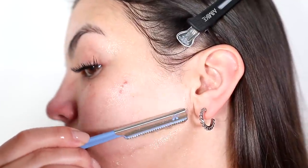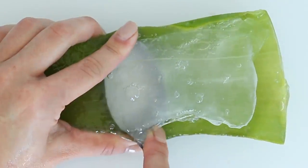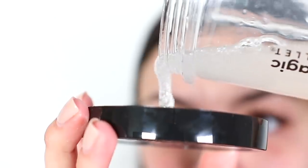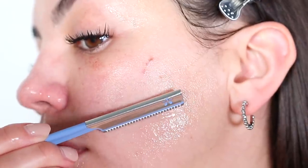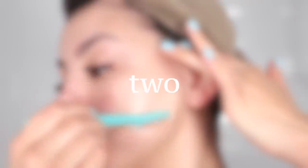Hello guys, welcome back to my channel. The other day I tried shaving my face with aloe vera and a single blade razor. In this video I'm going to be showing you how I did it, what happened to my skin, and why this is my new favorite beauty hack. I shave my face about once every two weeks.